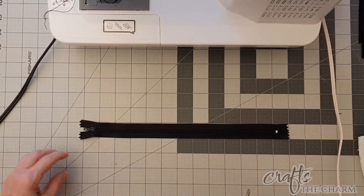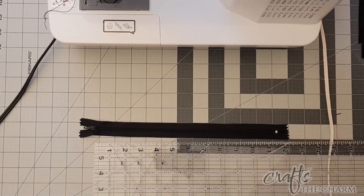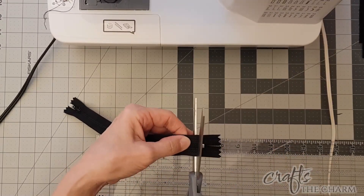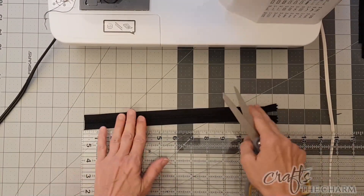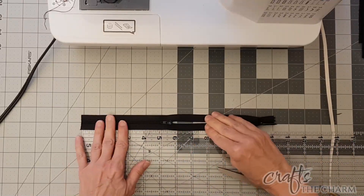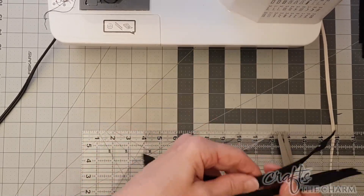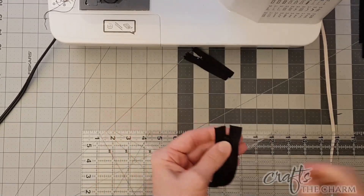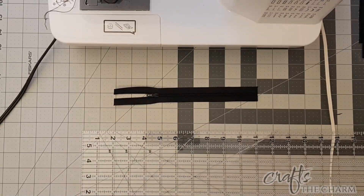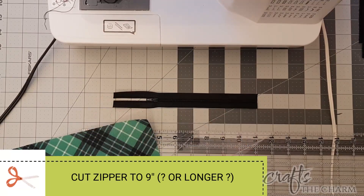I have 12 inch zippers here. The instructions say for the small backpack to cut that to nine inches and then add tabs to make it 13 inches long total. Now I think if I were doing this again I would not cut it to nine inches — I would make it longer so I could open up almost that entire pocket, because this gives us a small opening over the pocket, but I would prefer a larger opening for putting my pin board in. The method I'm following for the zipper tabs is from Notches Sewing, and I'll include a link in the description. So as I am following the instructions, I am going to cut this zipper to nine inches.